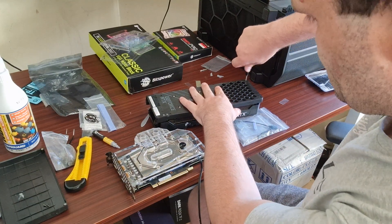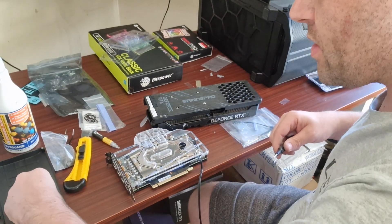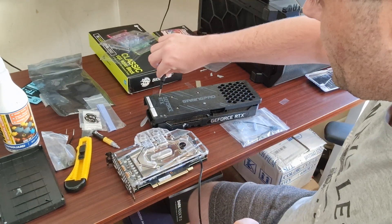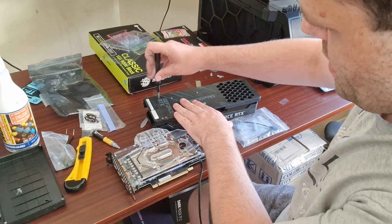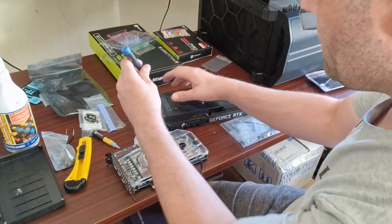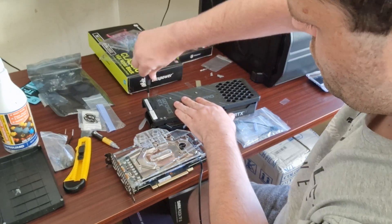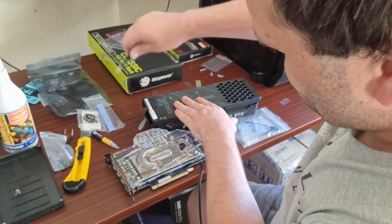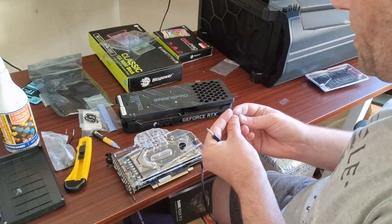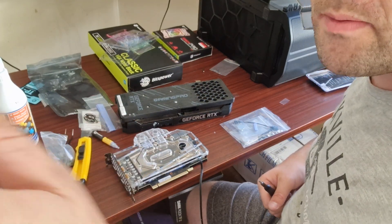Without Andy I wouldn't have been able to start water cooling — he helped me a lot and gave me great advice. I'm not sure if everything will fit on one 360mm radiator, but it should be alright since this isn't exactly a power-hungry card. I might end up upgrading to a 360 just for the CPU and a 240 for the GPU, or just integrate it all into one loop. Next I'll be showing you the finished build.